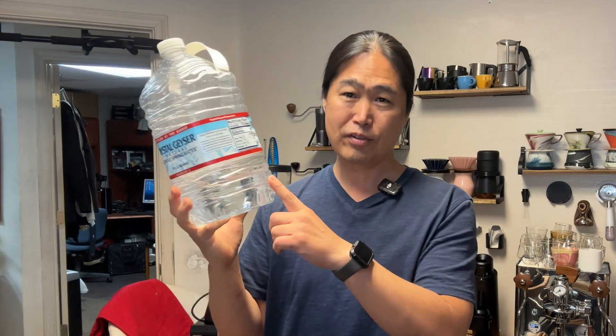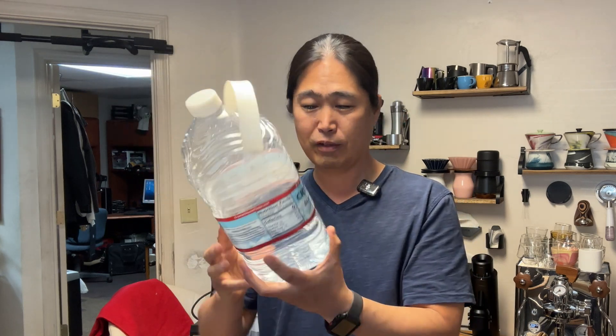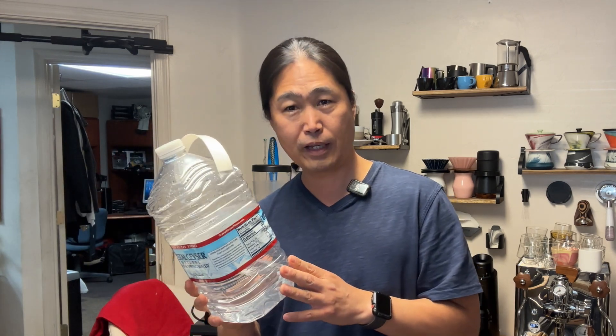This is a gallon jug — it's too big. I think I'm going to get myself a smaller liter bottle instead of this plastic one. But that's how you make scale-free water concentrate. If you have any questions or comments, please let me know. Thank you.